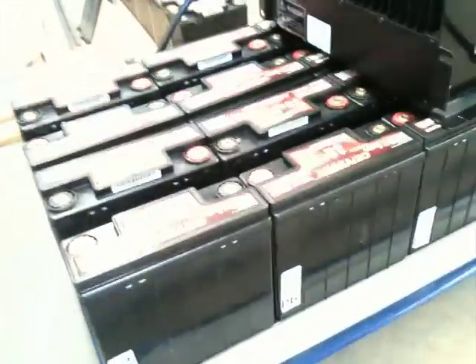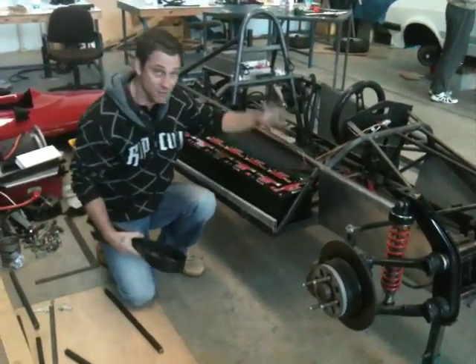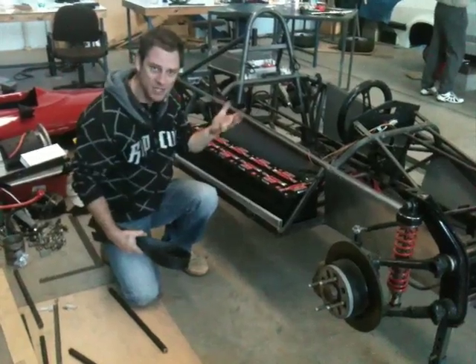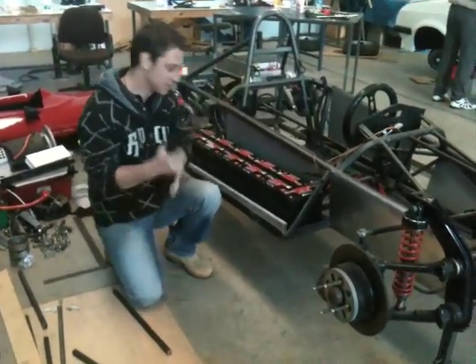We're actually running 144 volts each side. Previously we've run 72 volts each side to make 144 volts, but now we're actually going to be running 144 each side then paralleling it up here at the contactors.